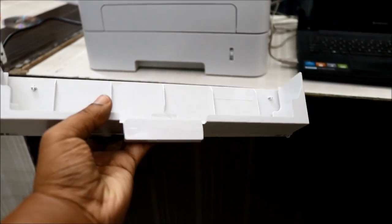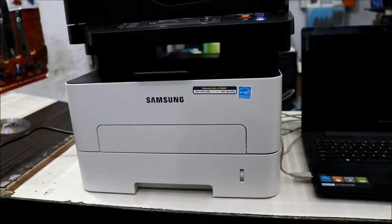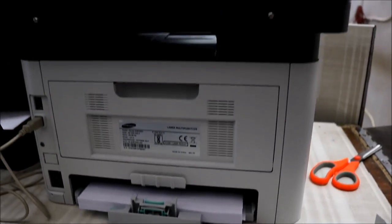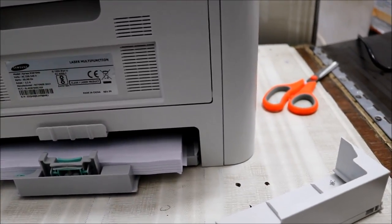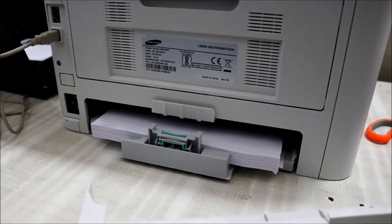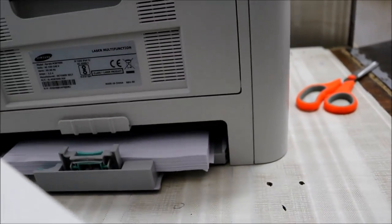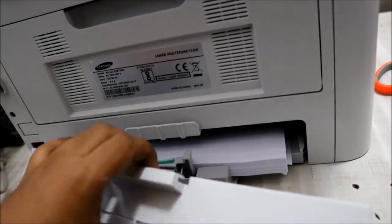Many of you may have noticed a small cover during the unboxing that I didn't talk about entirely. You must be wondering what exactly you have to do with this cover. This is the back panel of the printer — there is an opening and dust may go inside. If you are not taking printouts for a week or so, the paper may get dirty and dust will go inside the printer.